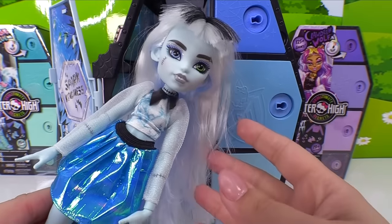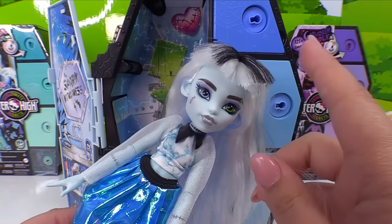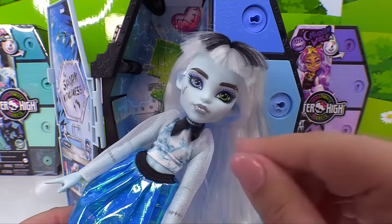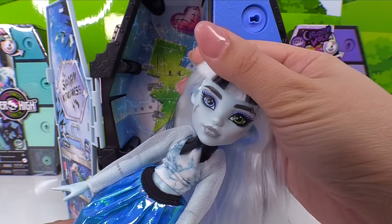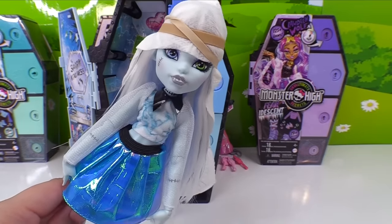Before we get anything on her — I let Draculaura's bangs pass, but Frankie's situation is a little worse than hers. We're gonna have to correct this, so here goes the transformation. Everywhere's fogged up — let's get her out and dried up.